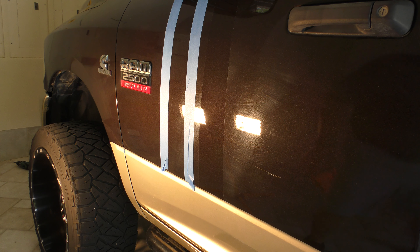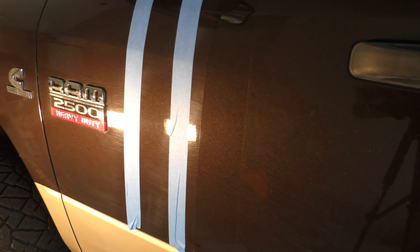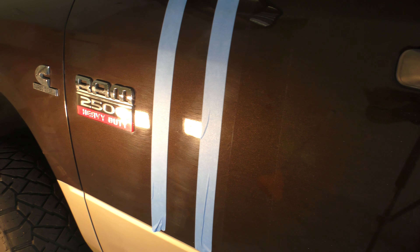Let's get in there and get a better shot so you guys can see just how bad this truck is swirled all the way around. And then you can see where we polished — how crystal clear it is — and then you can see the other areas that we didn't polish yet.